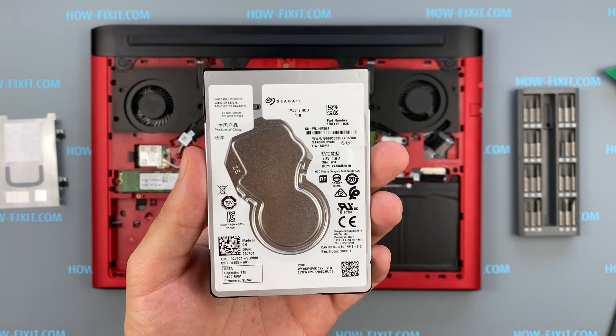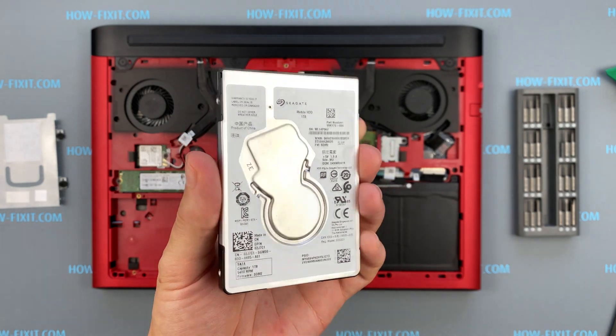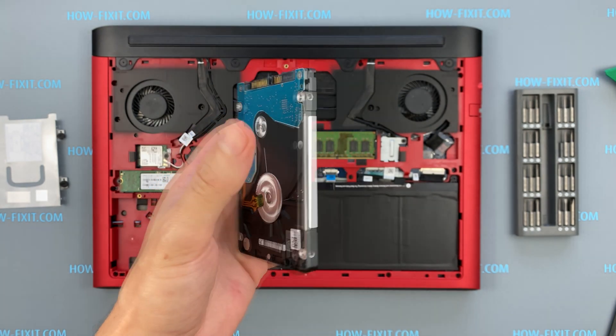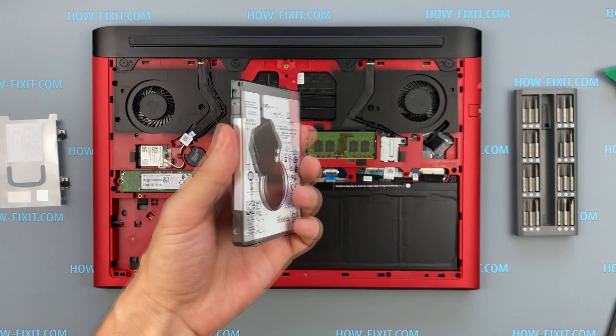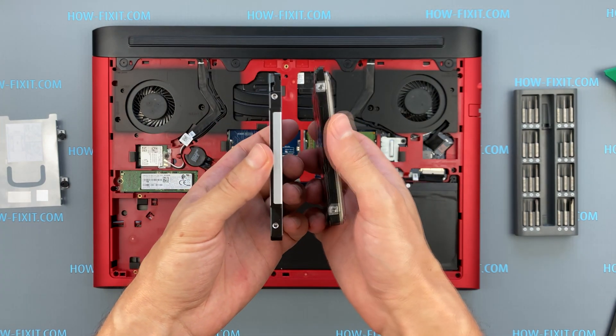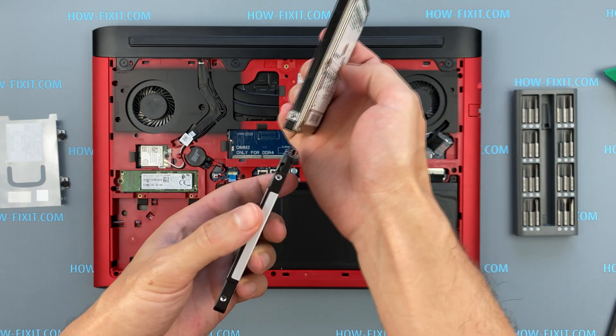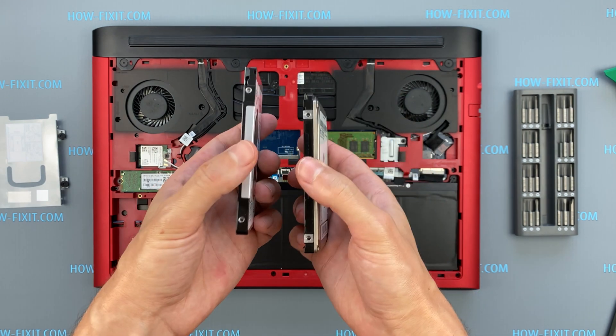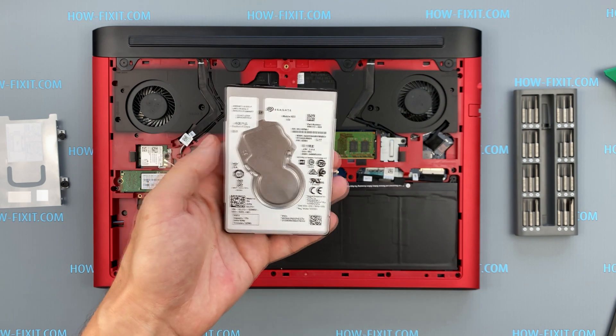The Dell G5 5587 laptop has a 2.5-inch hard drive with a SATA 3 interface. You can install any HDD with SATA 3 or an SSD supporting SATA 3 interface in the Dell G5. In the description, I left a link where to buy a new HDD or SSD for the Dell G5 laptop.